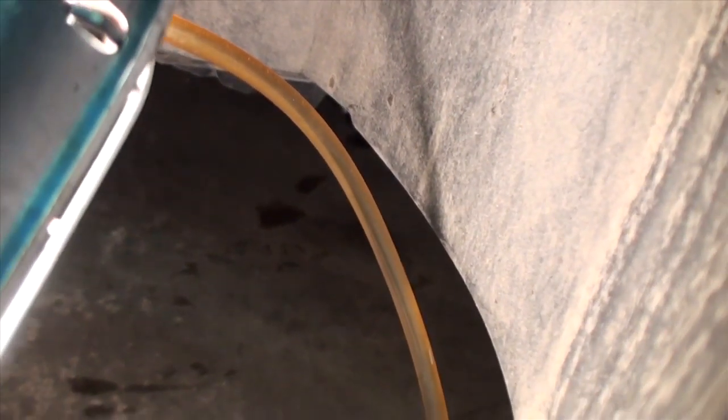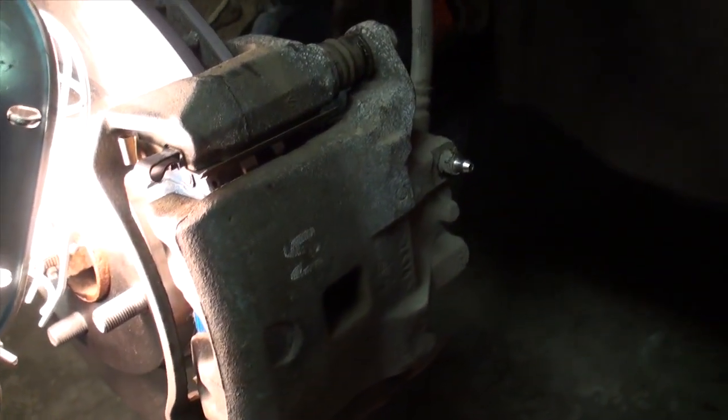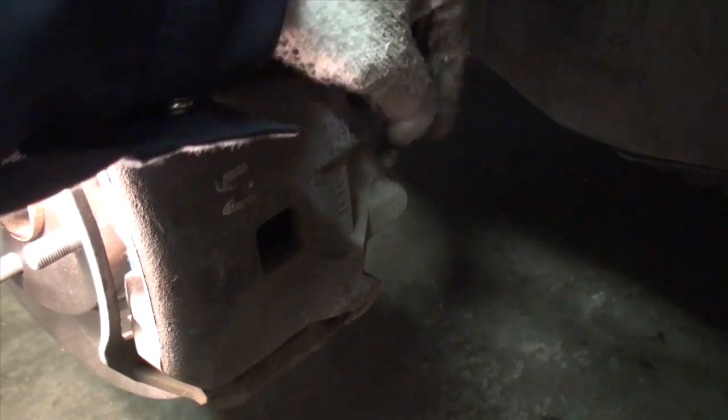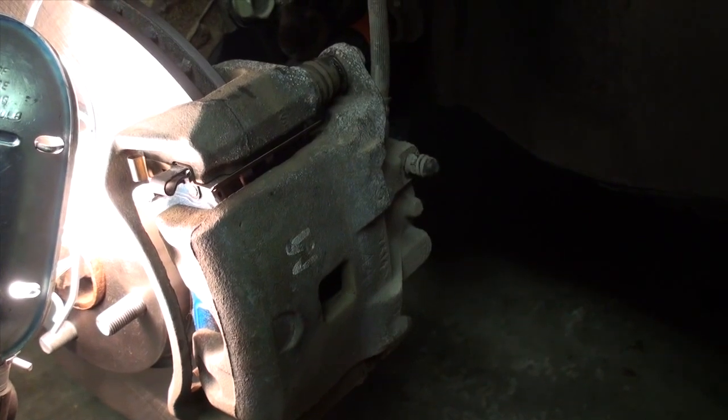Looking inside my little clear hose, the fluid is nice and clean and there are no visible signs of any bubbles, indicating no air in this line. I'm going to tighten this bleeder valve until you can feel contact with the surface inside the bore of the valve, then give it a little nudge further just to make sure it doesn't leak. Pull the hose off, wipe the nipple dry of any brake fluid, and replace the little rubber cap it came with. This rubber cap is important — it keeps dirt, foreign objects, salt, and all that road grime out of that little nozzle.